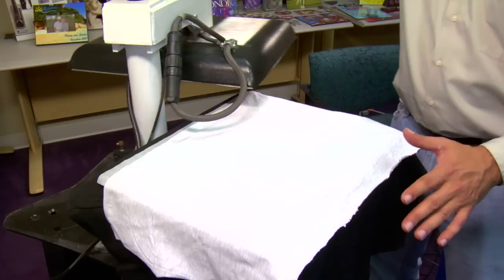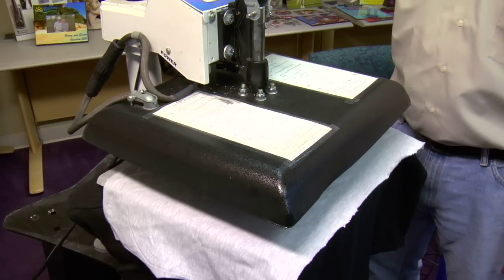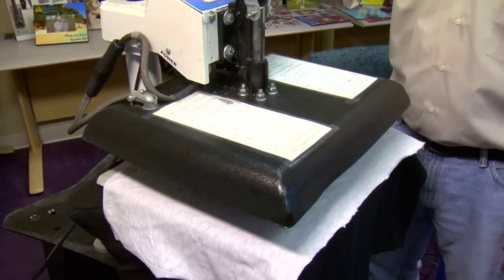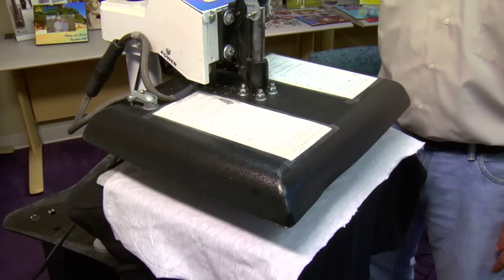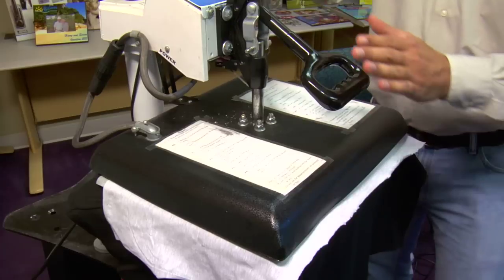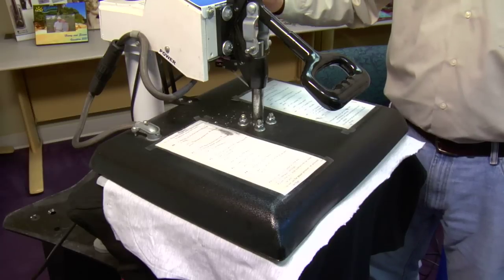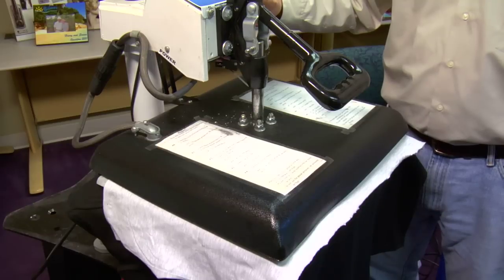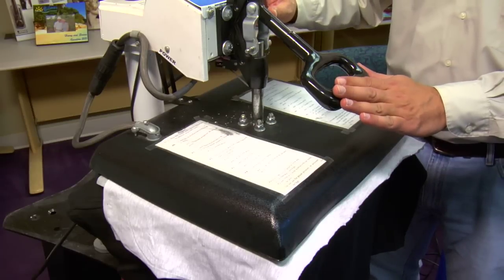When pressing Neenah Jet Opaque II, press at 350 degrees Fahrenheit for 30 seconds. Never exceed the recommended temperature — doing so may glaze the emulsion. Use medium pressure: on a digital gauge that's about 3 to 4, and on an air-operated press set pressure between 45 to 55 PSI. Wait for the timer and then begin unstacking the heat press.